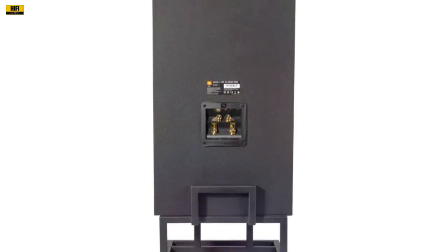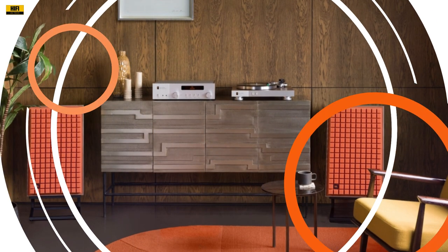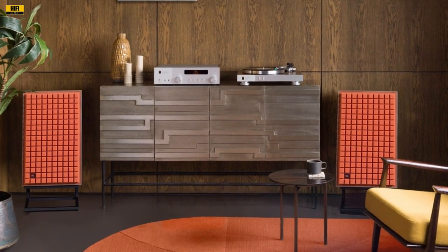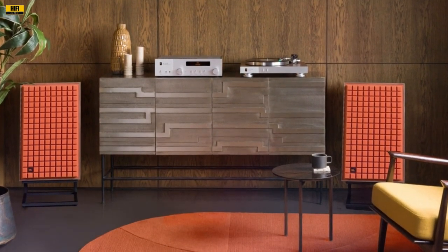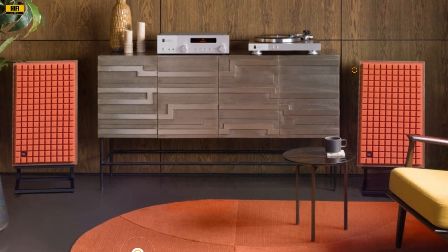The front-facing bass ports in the L100 Classic MK2 play a pivotal role in enhancing the bass response. Placing them at the front mitigates boomy sound issues, especially when the speakers are positioned close to a wall, ensuring an optimal listening experience regardless of room constraints.